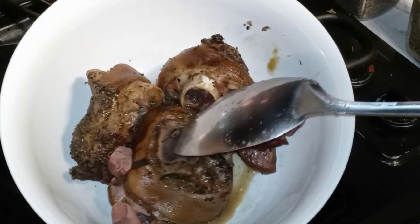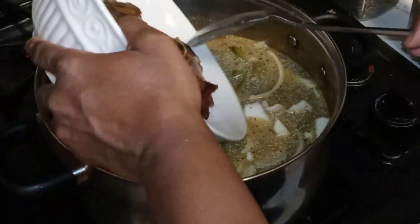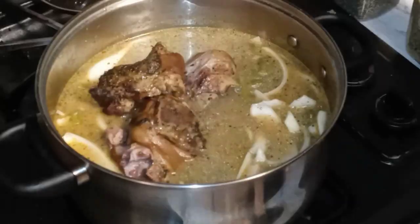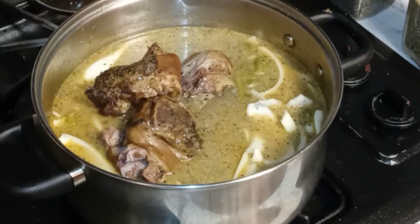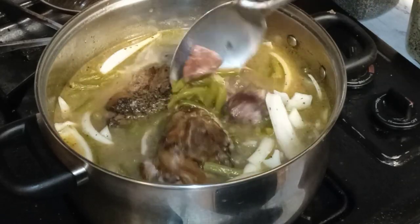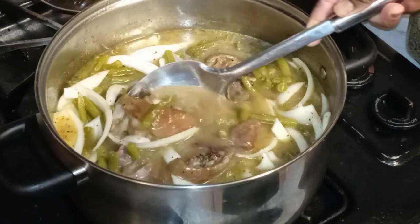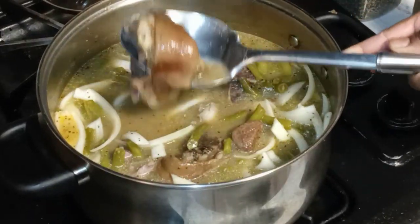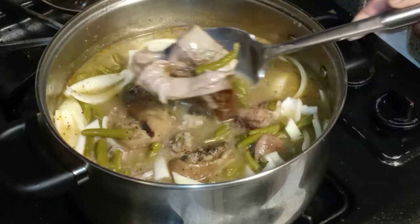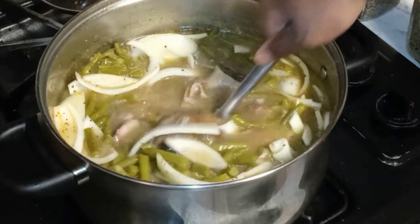What we're about to do is put our beautiful ham hocks — bone, fat, meat and all — back into our string beans. They're going back in. So I'm taking the edge of my metal fork and I'm just poking at those ham hocks because I want to break them up a little bit to distribute that meat throughout my green beans.